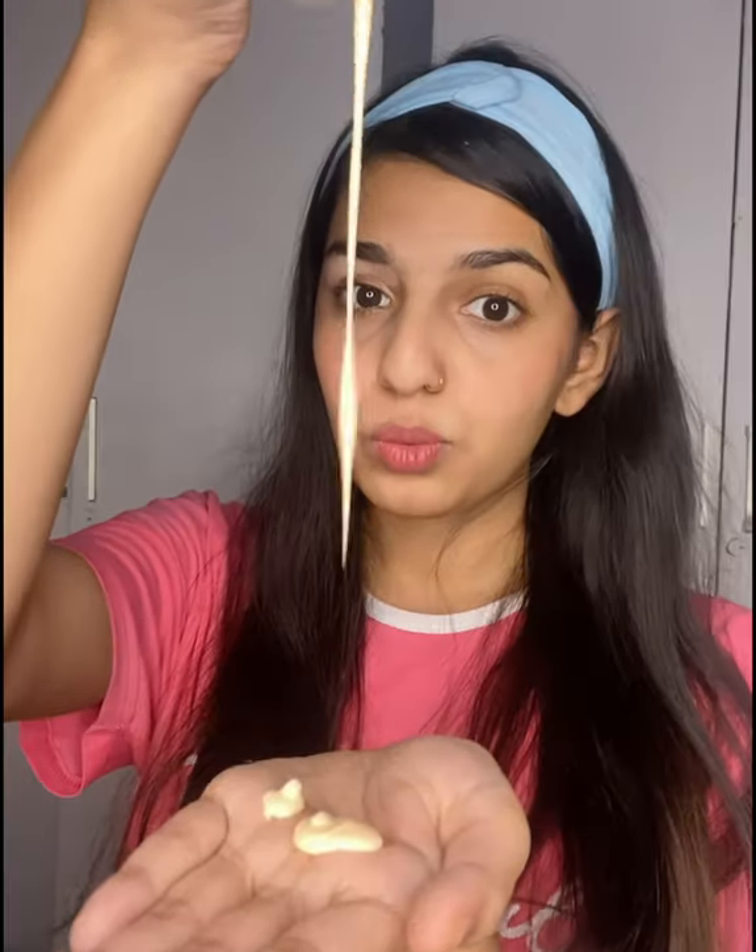First of all, pink sole papaya cleansing milk — deeply cleanse our skin of impurities and dirt. Cleanse your skin and wash your face.